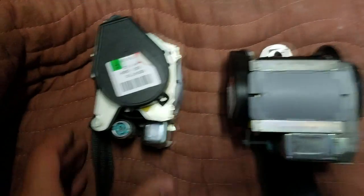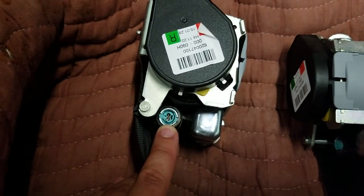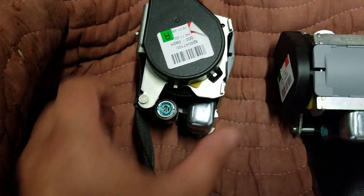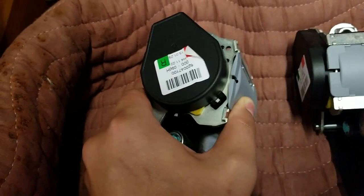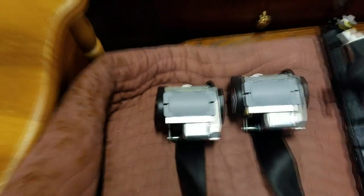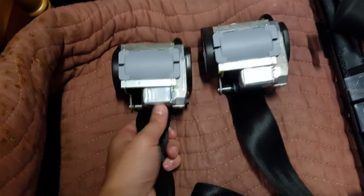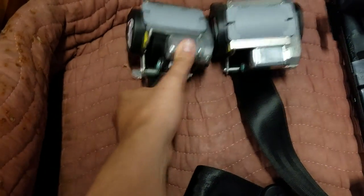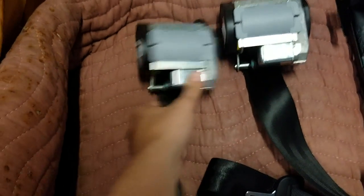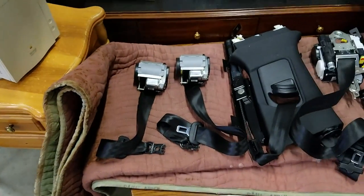Right here we have an electric charge. During the accident, a signal is sent to that electric charge, and it sets off these ball bearings that are in this packet. That releases into the mechanism and locks everything up. As you can see, this seatbelt is completely locked — I can't pull it — and that locks you from flying forward.